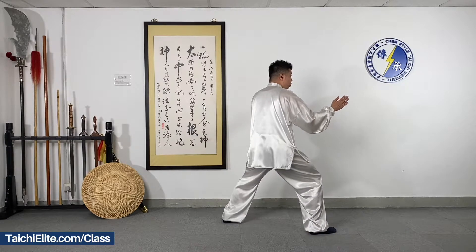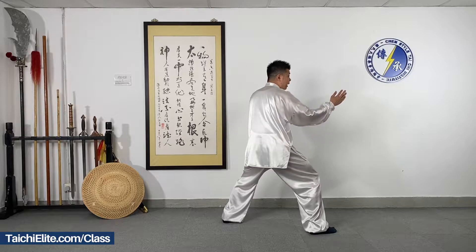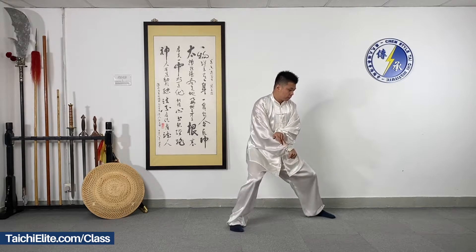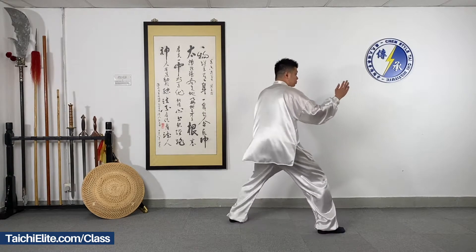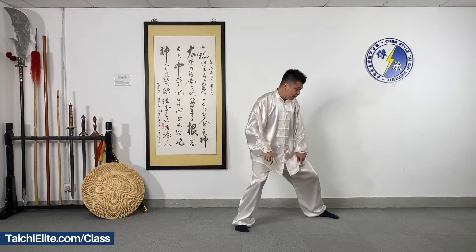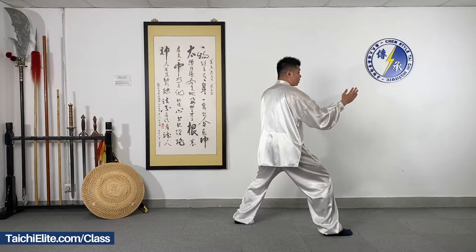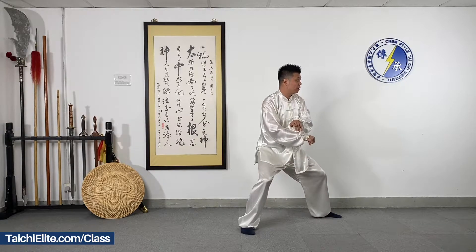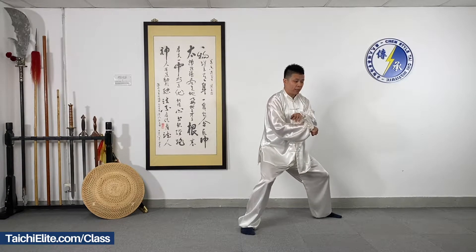We do it again — we drop, move the right foot in and out, and move the left foot out. Drop, in and out, with closing the arms, open and close in front of your body, then we drop and then punch.